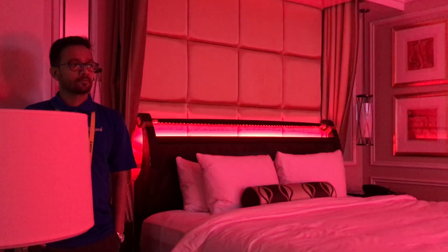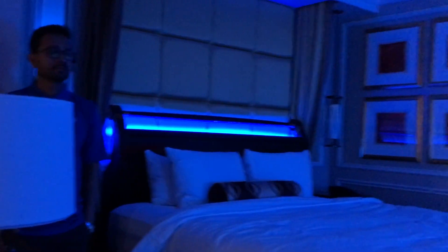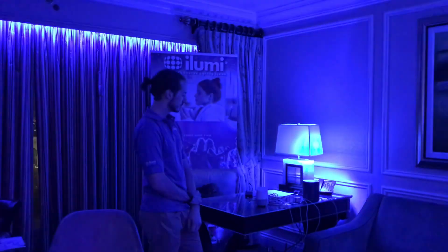iLumi showed off their existing and new Bluetooth lighting products at their groovy Venetian suite, decked out with everything from LED bulbs to smart strips. Specifically, they demonstrated Google Home voice control.